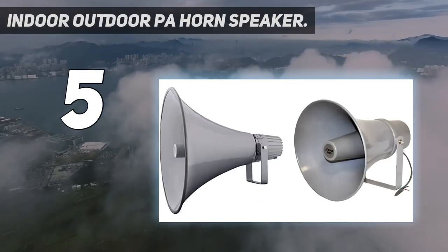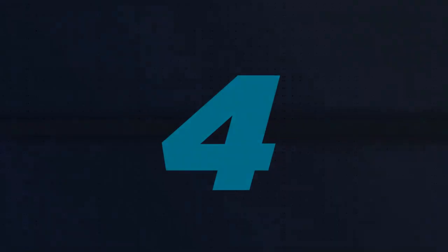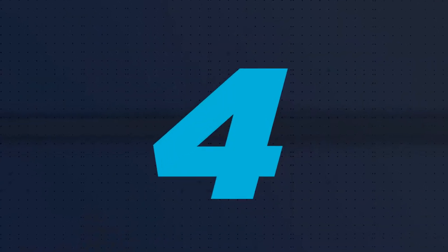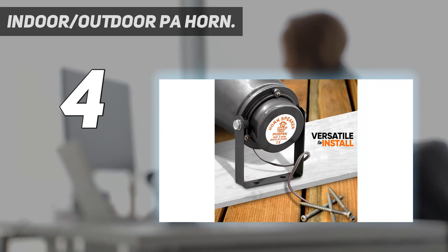Frequency range: 400 Hz to 5 kHz. Coming in at number 4: Indoor-Outdoor PA Horn. Clear and loud sound. This heavy-duty PA speaker is a perfect tool if you want to make your voice or music louder.